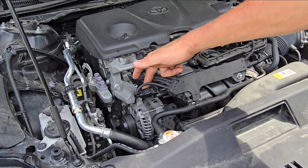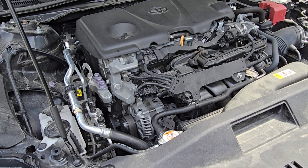And that is how you replace your MAP sensor on the 2.5 liter Toyota Camry. If this video helped you out, give it a thumbs up. If you have any questions, leave a comment. And if you're not subscribed to my channel, hit that subscribe button.